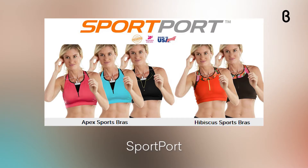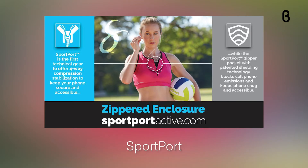Hey everyone, welcome back to Beta TV! Today we are talking about a fitness line, so all of our fitness people out there — if you want to get into more working out and need the right attire, keep watching. You can find this product on beta.com and book a virtual appointment to get more details. So, SportPort is all about creating women's fitness attire that can support women in living a healthy, active lifestyle.